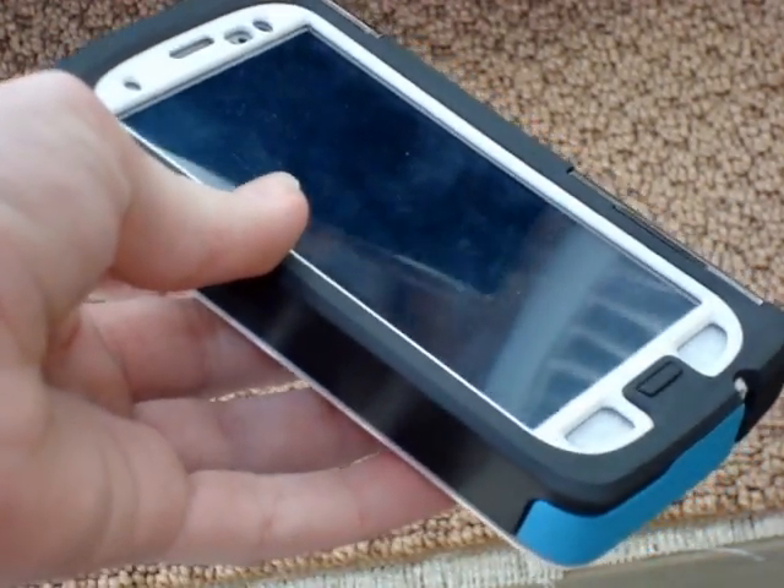I think this case is really good for someone that works around a lot of heavy-weight items, or has a higher risk of getting their phone messed up, or someone that just doesn't want their phone to be breakable.